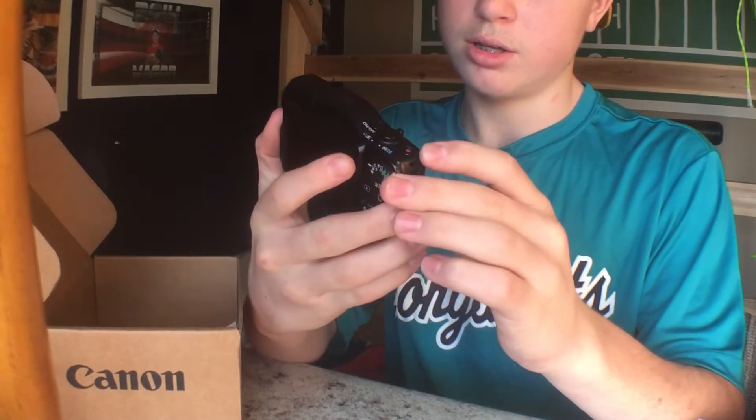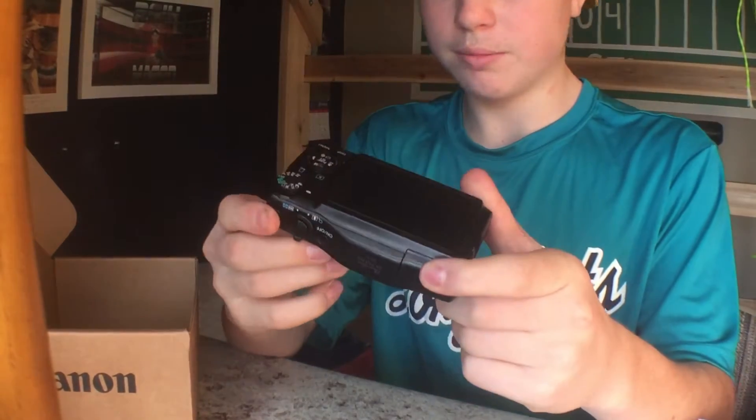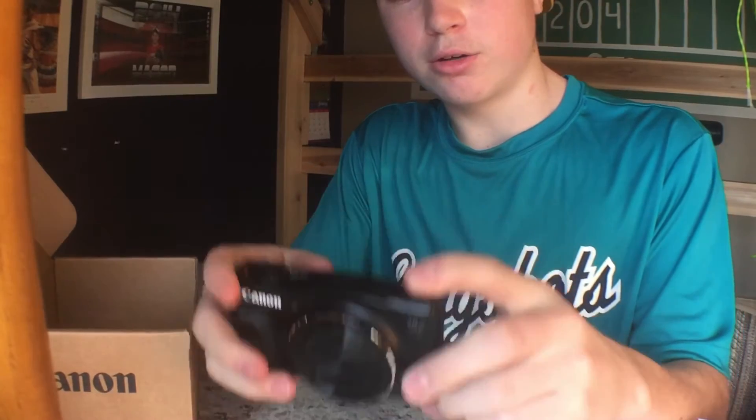It is the SX710HS. I like this hand grip right here, it's nice for holding it. I'll power it on for you guys.